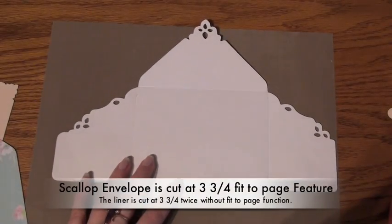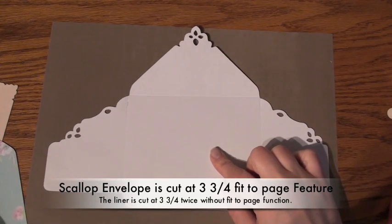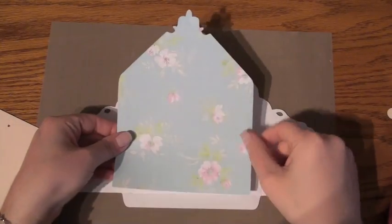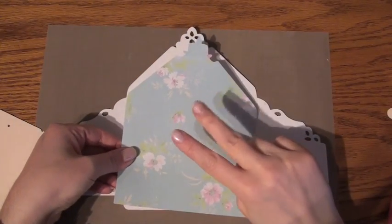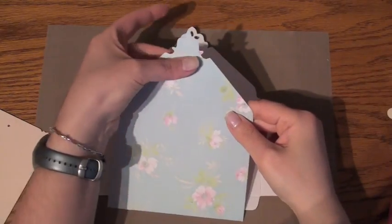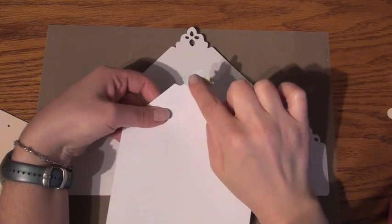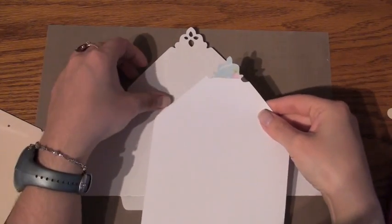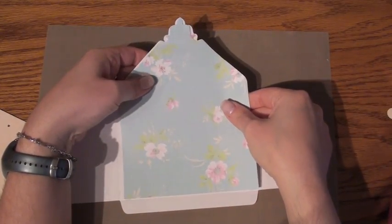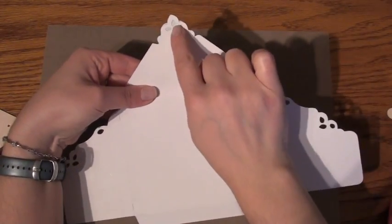I have already pre-cut the envelope at three and three quarters using the fit-to-page feature, and I have also cut two liners for the envelope. Because this is a one-sided pattern paper, I needed to cut another one and cut the top half off and glued it to the back. The reason I needed to do that is when I placed it down and glued it onto my envelope, when you flip it over you can see the pattern paper showing at the back.